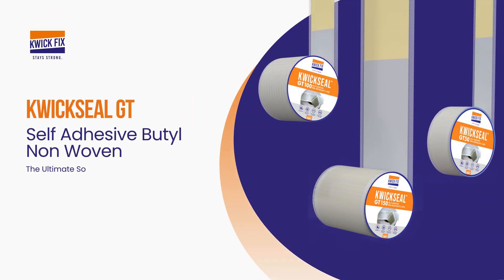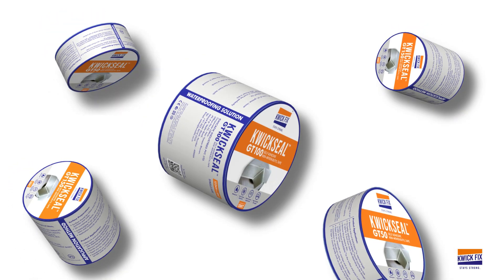Introducing QuickSeal GT, the ultimate solution for sealing joints, gaps, and cracks in construction. Engineered for unmatched durability and reliability in the toughest conditions.